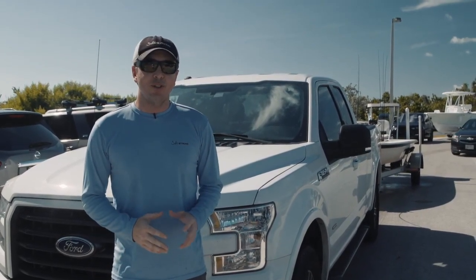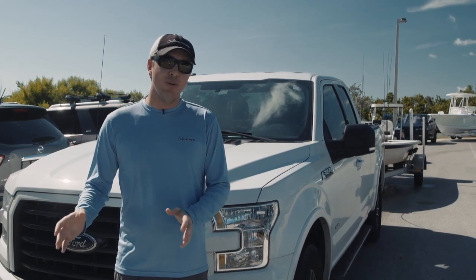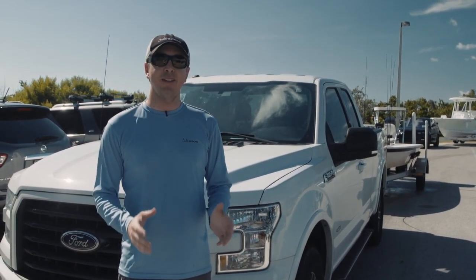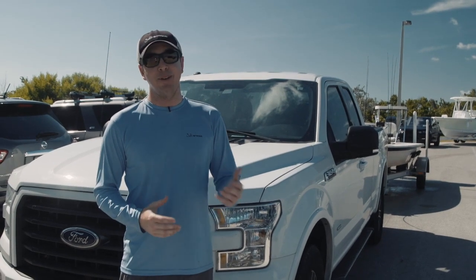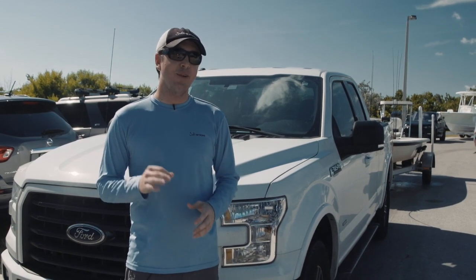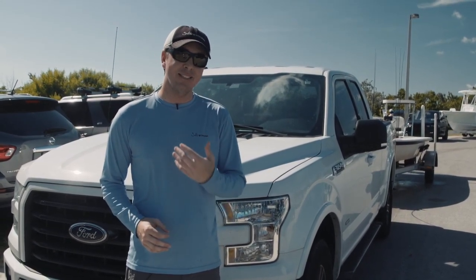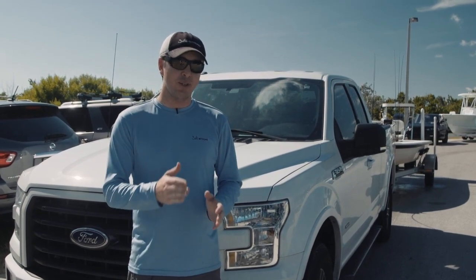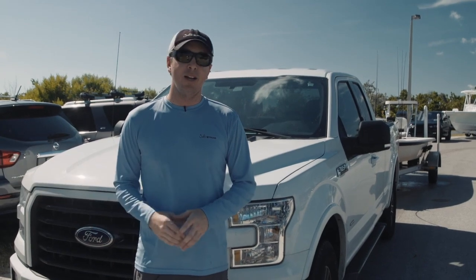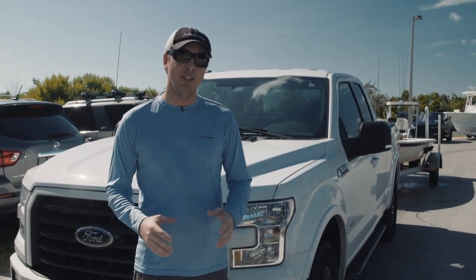Hey, this is Luke Simons with SaltStrong. Today we're going to talk about how to reverse your boat and trailer into a boat ramp the most efficient way possible. This is something that worries a lot of people — at the public boat ramp there's going to be a lot of people watching and you want to make sure you don't make any mistakes. I'm going to show you the tips and tactics that helped me do a nice smooth reverse into the ramp to cause the least amount of trouble and get in and out as quickly as possible.